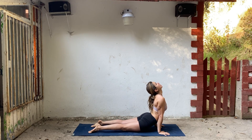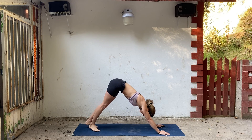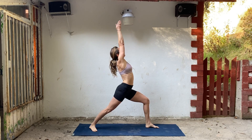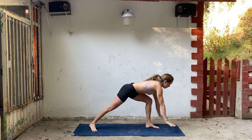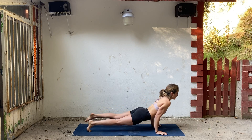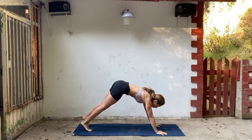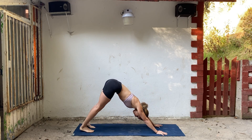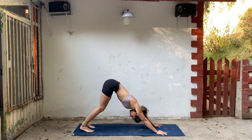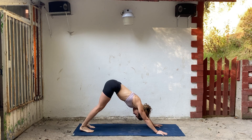Inhale, open up your chest. Exhale, push back. Other side — inhale, left foot forward into warrior one. Exhale, hands down, step back, lower chaturanga. Inhale, exhale. A couple deep breaths. One more deep breath. Breathe out.